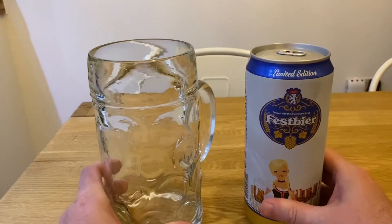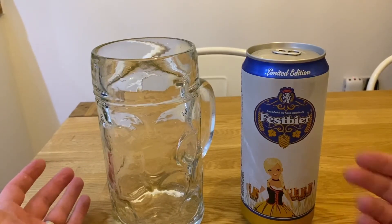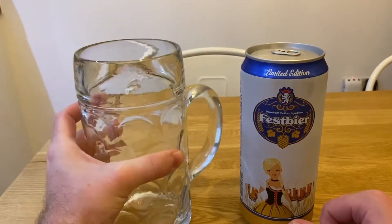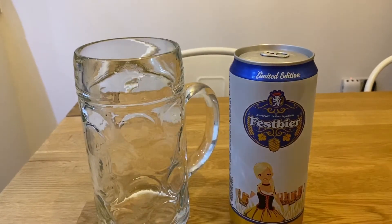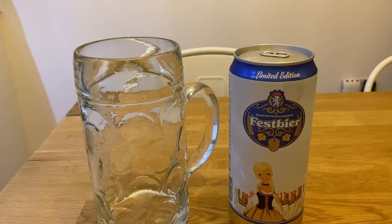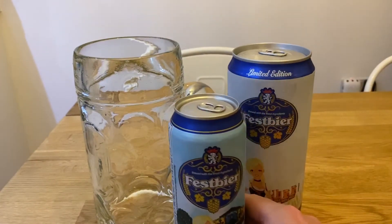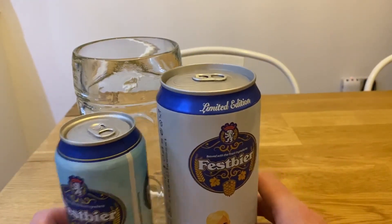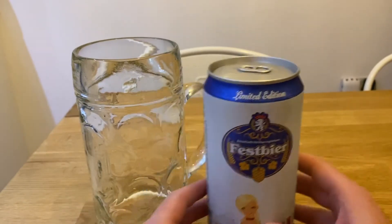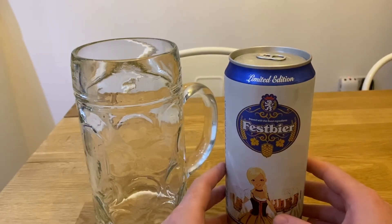Hi guys, welcome to Beer 24/7. Today is a review on the Fest beer from Lidl. It came with this stein as well, and it also came with this huge beer can to give you a rough idea of the size. There's a standard can, and there is the one that comes with the stein. It's pretty huge, and this is their Oktoberfest range. It's the first time I've actually ever had this beer.